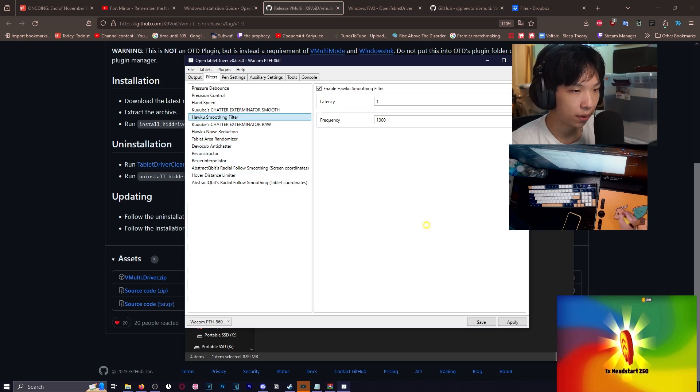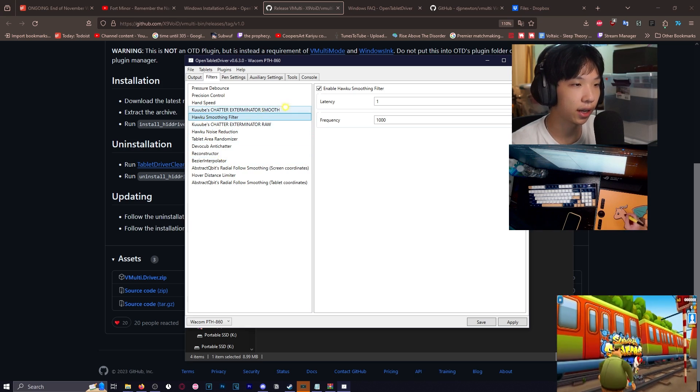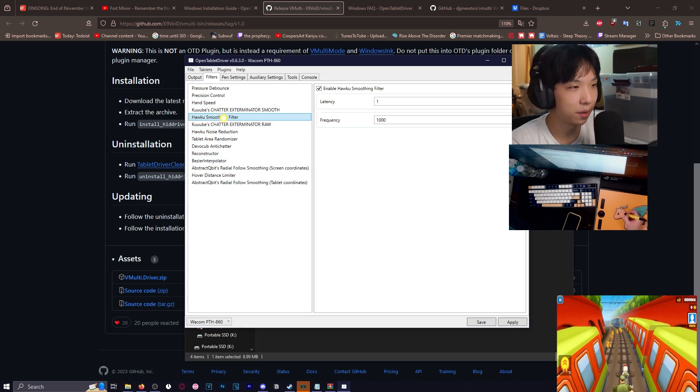I use Haku Smoothing Filter, Haku's Noise Reduction, and Hover Distance Limiter. I found these were the most helpful filters in minimizing shake and making movement really smooth. I encourage you to try out whichever filters you want and tweak the settings to your liking — just because I got Immortal on a pen doesn't mean I have the most optimal settings.